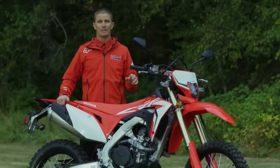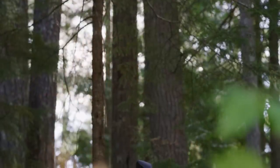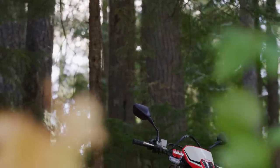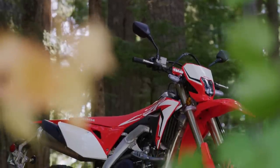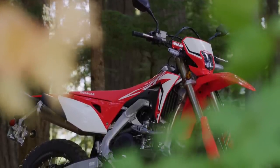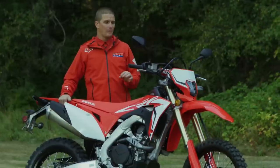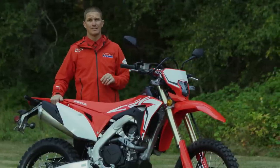Another premium part of this model is the titanium fuel tank — a two-gallon titanium fuel tank that carries over from the CRF platform. Some people might think this adds cost, but it's actually lower cost to produce than aluminum or plastic, and everything passes DOT emissions requirements using this titanium material.